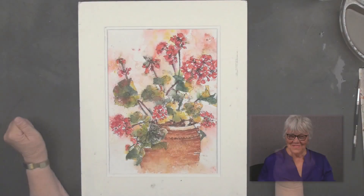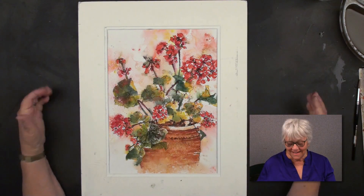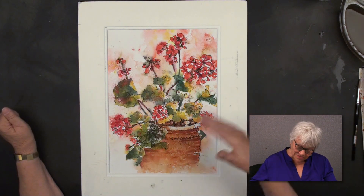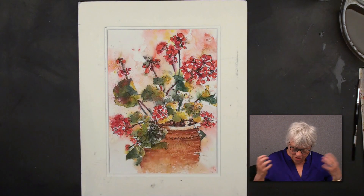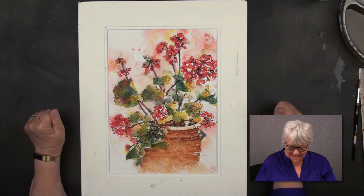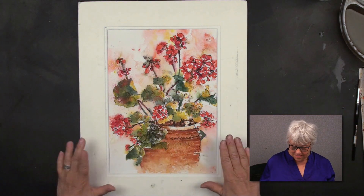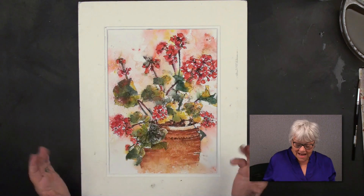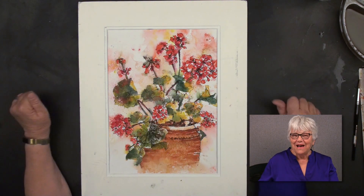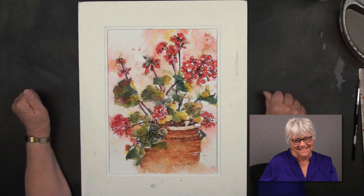Well, here we have the finished painting. And I put just a working mat on it to show it off a little bit. I'm actually very pleased with the whole overall loose, spontaneous, free-spirited look I was looking for. And it's really kind of fun when you frame these up to look into maybe a toned mat — there's so many ways you could present it. But I hope you enjoyed this lesson. It was sure fun for me to teach it. Thank you.